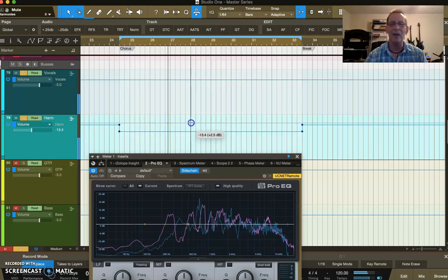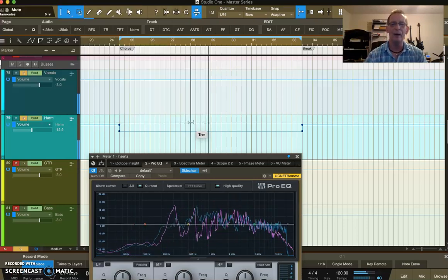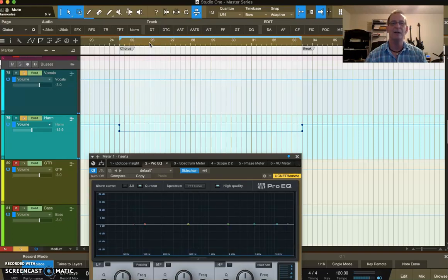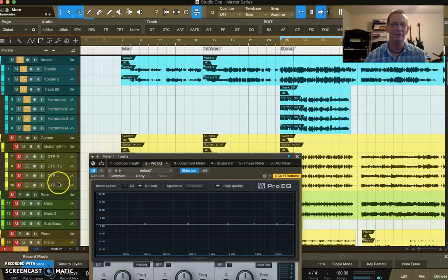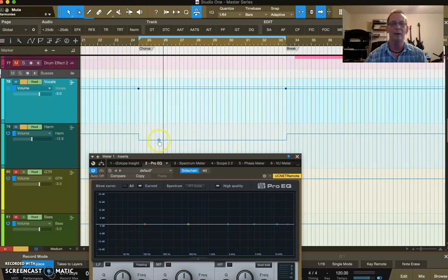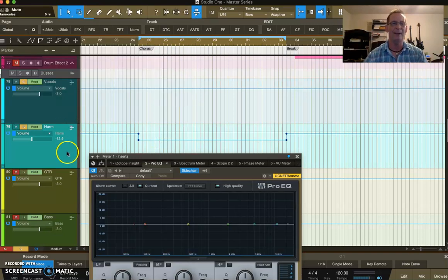I keep bringing the harmonies up until I'm pretty happy with it — yeah, that sounds pretty good. It's underneath the out front vocal and not riding above it, but there are a couple of issues. I'll make a note — maybe at line 26 or wherever the harmonies jumped up — and decide whether to rework the automation or drop it down on that harmony section. Sometimes I'll just do it now, sometimes I'll make notes and come back. It's really minor sometimes and you just go through and note it and move on.